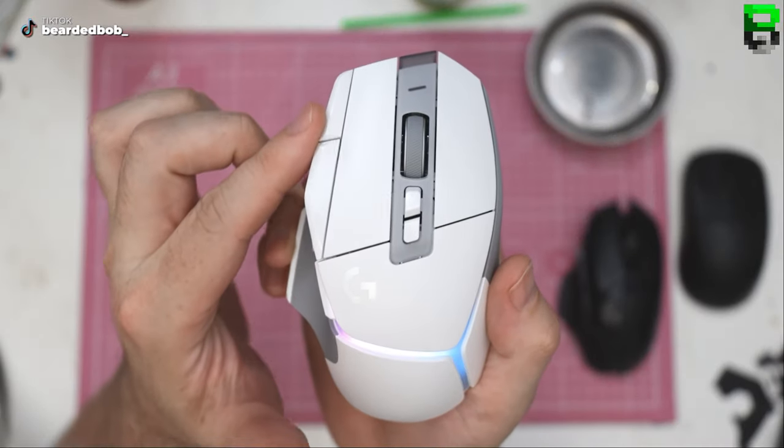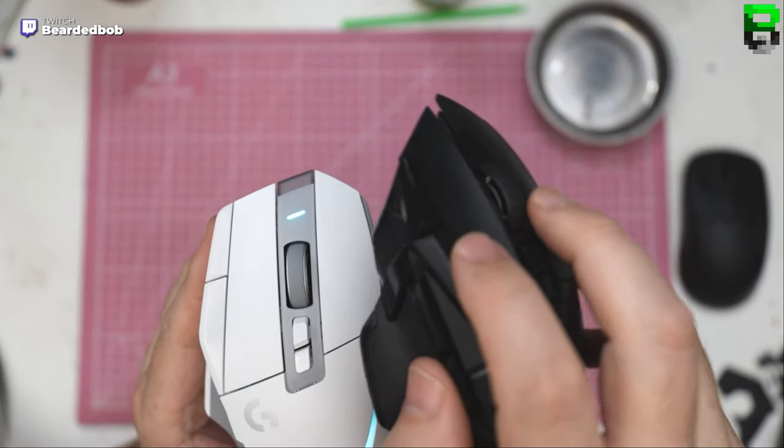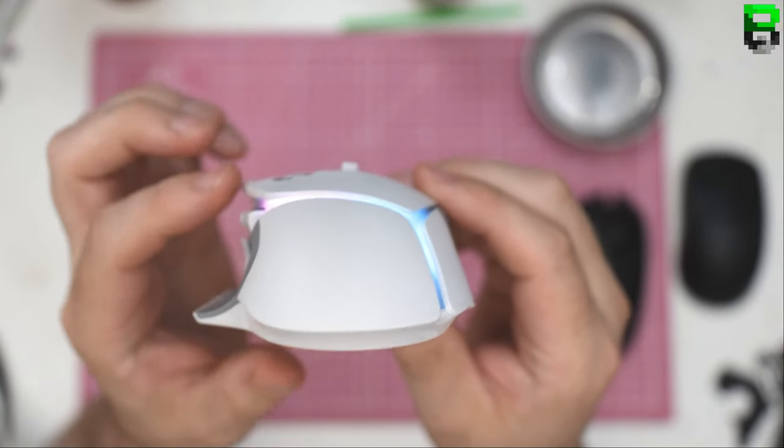They've also got these longer side buttons that are easier to press than on the original G502 — not the weird triangular-shaped ones anymore. They've also flattened out the back, which is a lot flatter now.